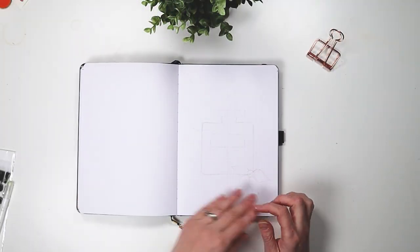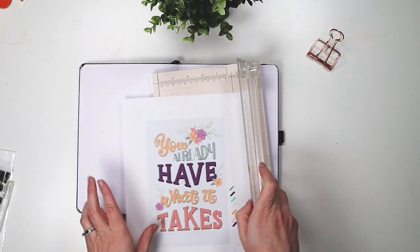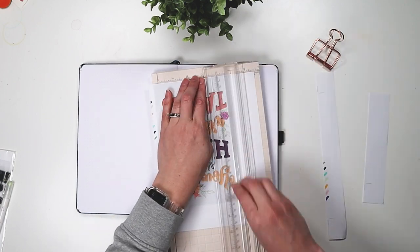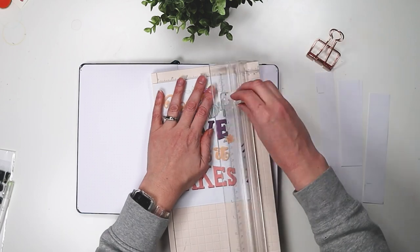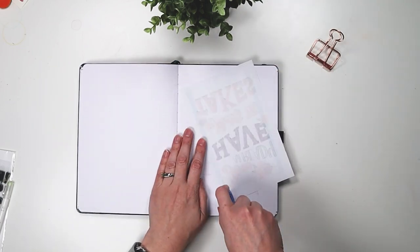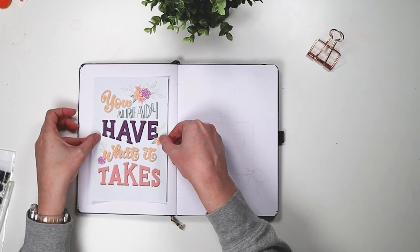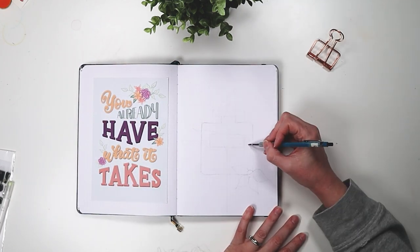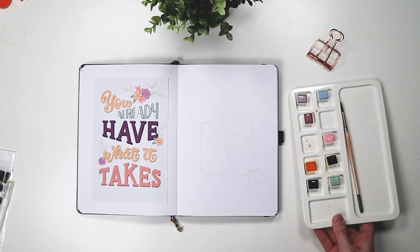Hi everybody, thank you for joining me today. Today I am setting up my bullet journal for March. February was a little rough — I actually barely used it and that was more so because I hated the layout. I've written more about that on my blog if you're interested. But in this video we are setting up my March bullet journal.